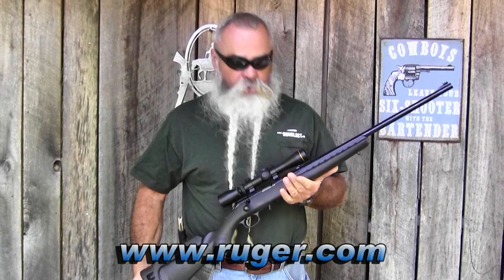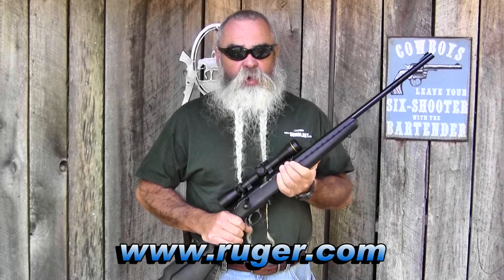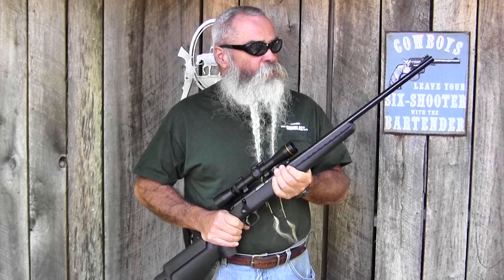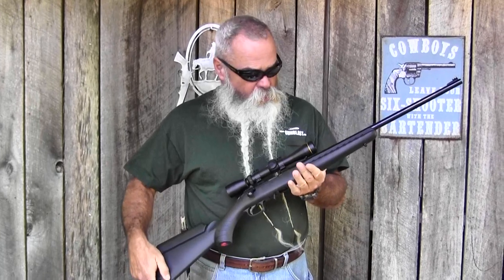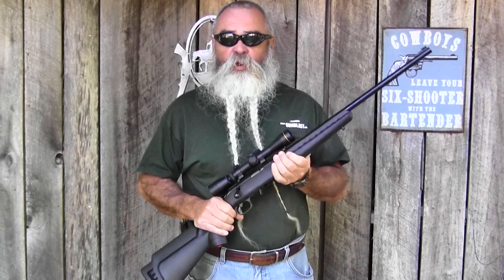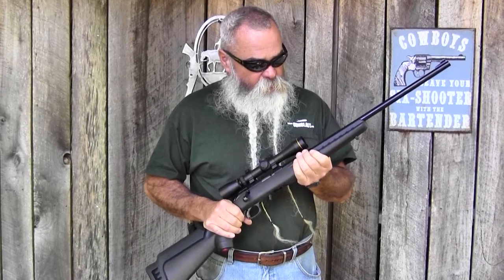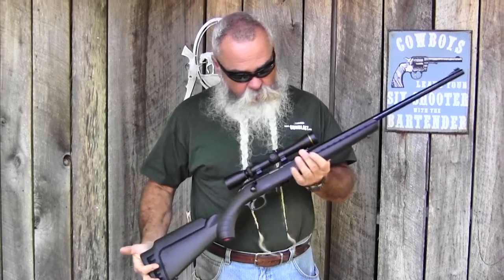We're out here today with the new Ruger American Rimfire Rifle. I first got to shoot one of these a couple weeks ago at Gunsite, got to shoot it briefly and had a real good time shooting. Didn't get to put it on paper at that time, but I've had this one for a few days now. Ruger is introducing this today — the rifles are already in stock at distributors and already shipped to dealers.